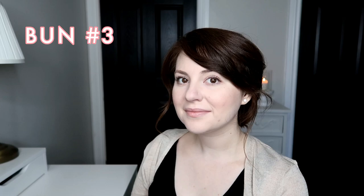I just like to pull out some face framing bits, and that is bun number three. This is probably my favorite one — I do this one all the time in the summer.